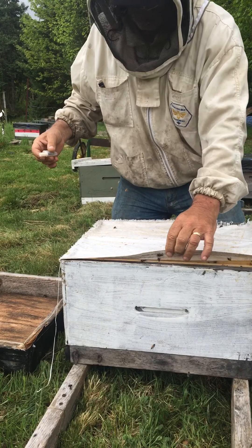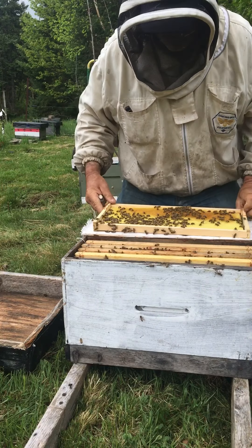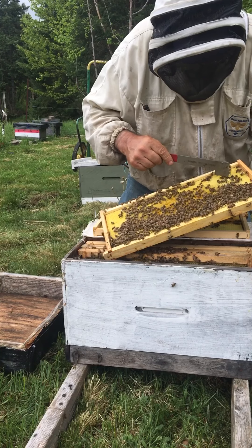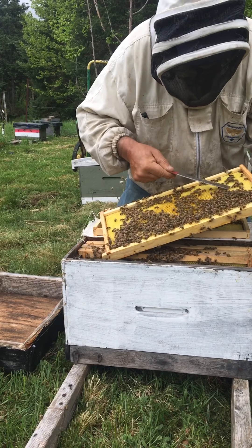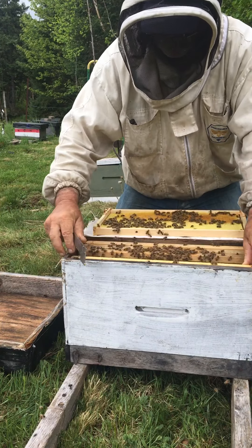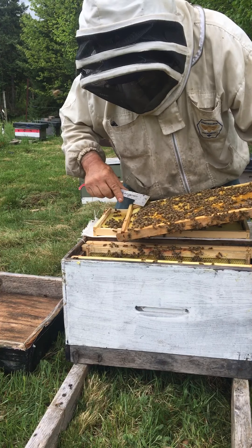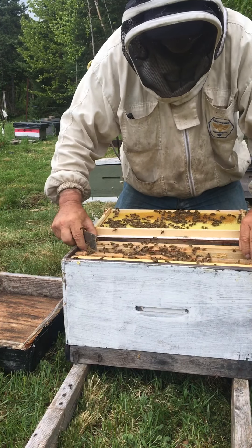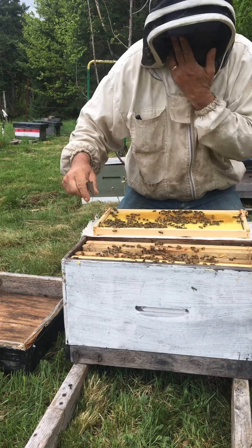I'm going to do it in this little nucleus colony here. Just go through and check for cells — if there's any cells you can either open them up, check for larvae, scoop it out, get rid of it totally, or just fold the cup closed. You just check and see if there's any cells. You won't necessarily get them all, but getting ones they've already started saves your queen, because sometimes if they start a cell already they'll kill the queen when she comes out.